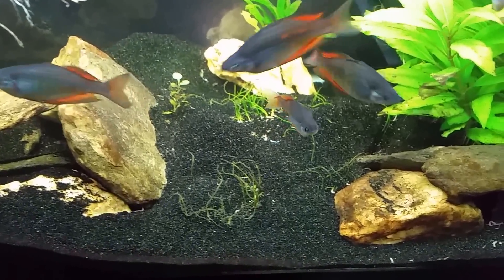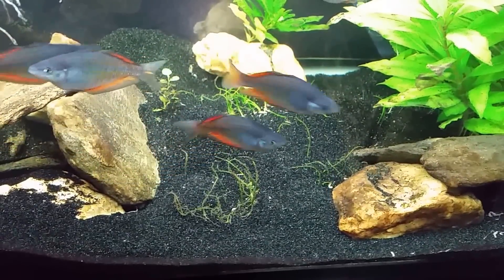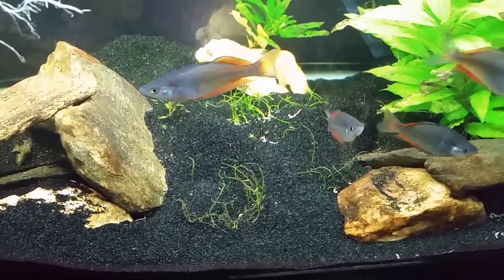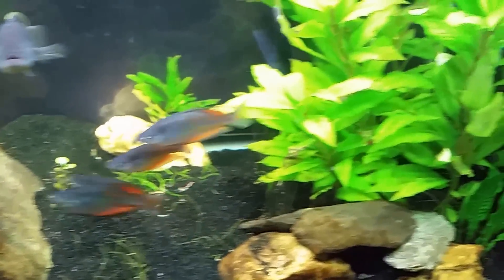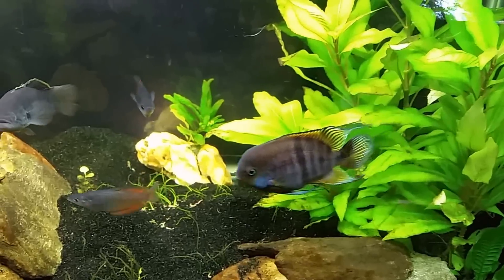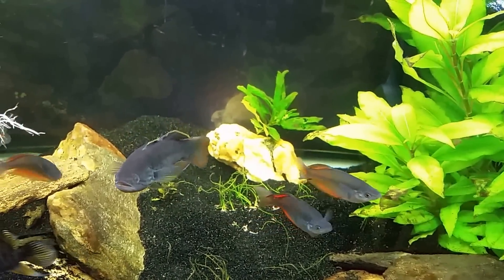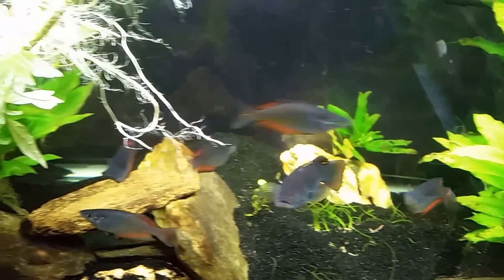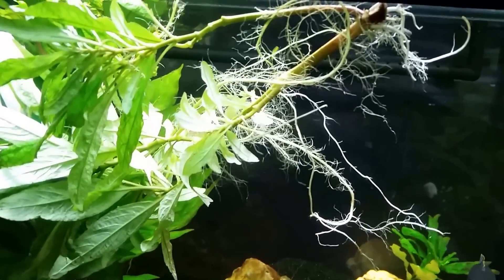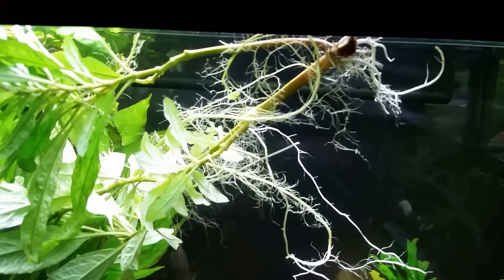Every time I spread the substrate back out, he digs a hole in that corner again. The microswords here — I know that looks like grass but those are actually microswords — they're struggling because at first they had the brown diatom algae growing on them, blocking the light and making it difficult for them to grow. Now I struggle with them getting buried in sand from this T-bar. So I'm going to get in there and try to tuck that plant more firmly underneath the corner of that rock. The small plant sticking out is already a piece that was broken off of the main body.